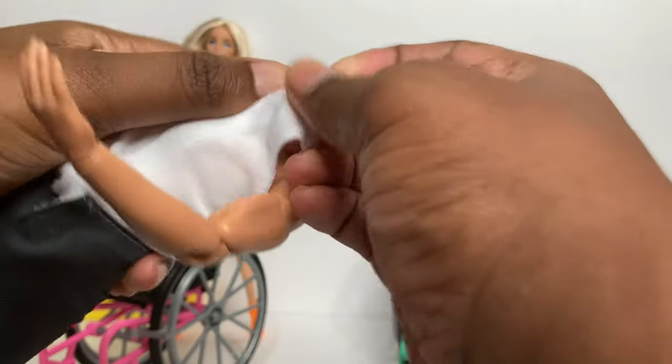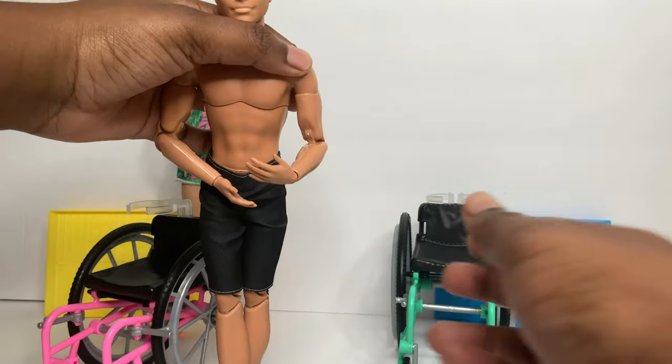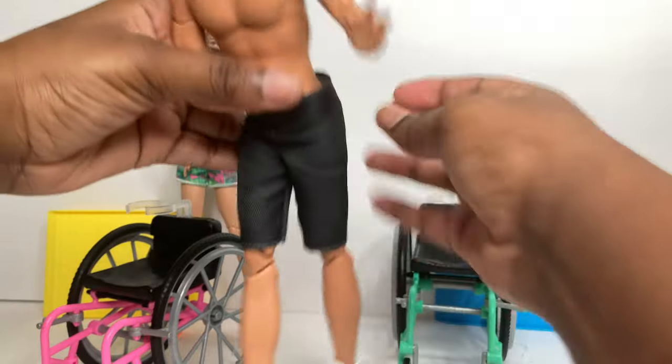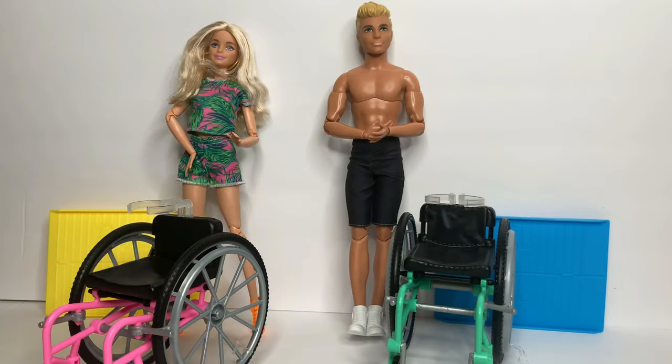He has the same articulation as Barbie, with a breastplate as well as a swivel at the shoulder, double elbow joint, wrist joint, thigh swivel, double knee joint, and ankle joint. Now that we've looked at the dolls, I'm going to show you guys some body matches, so stay tuned.